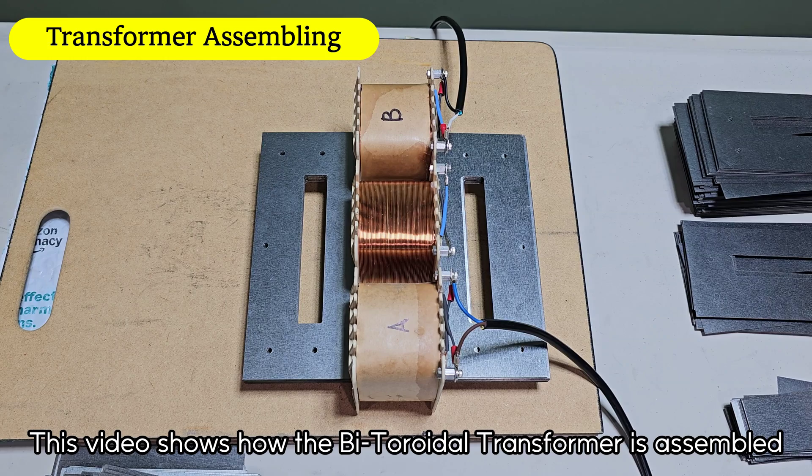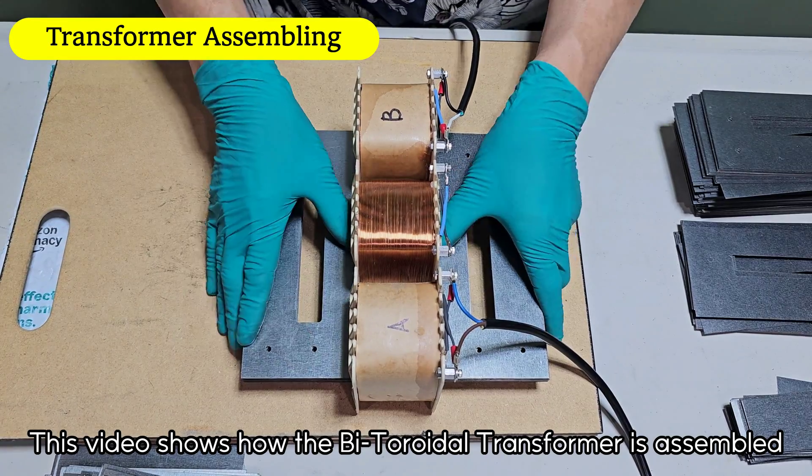This video shows how the bi-toroidal transformer is assembled.